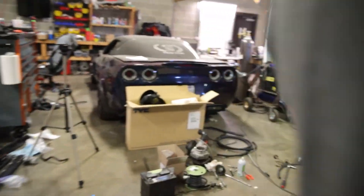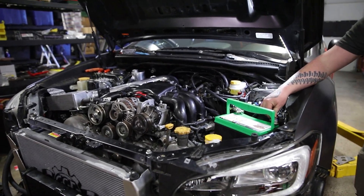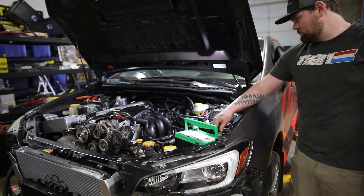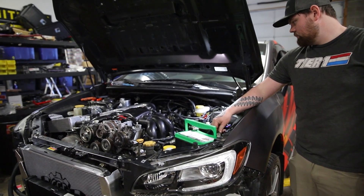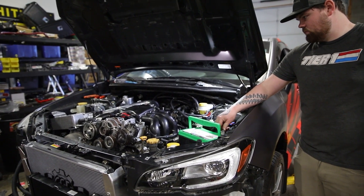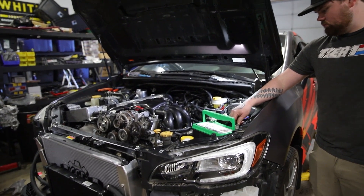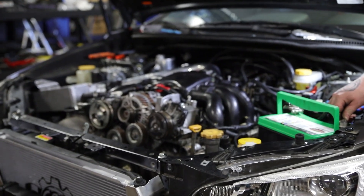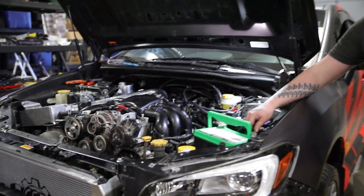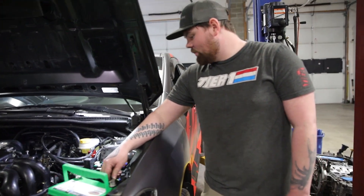Ready? See if it starts. Yes! No coolant. Let's run for like 10 seconds to start. Well, it works!